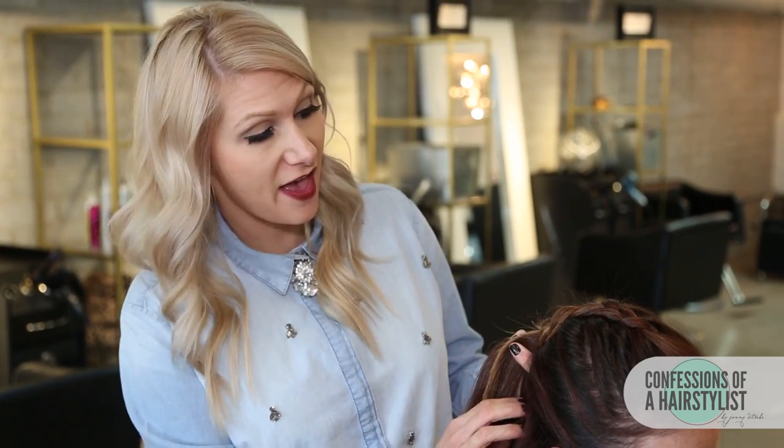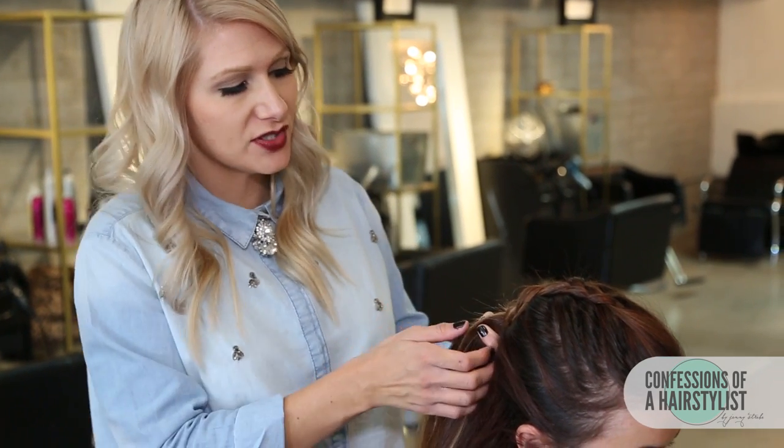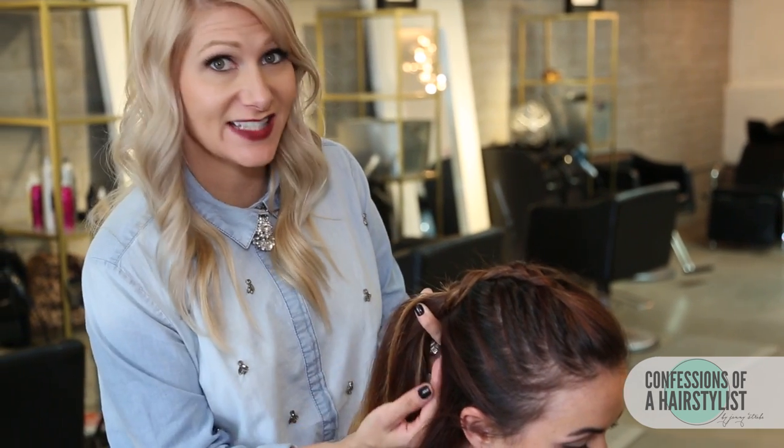When working to the back of the head, you definitely wanna position your model or your client's head down, because you want this pretty close to the nape of the neck. If you were to hold it this way with your body positioning, you'd actually be braiding away from the head shape. So you definitely want to position the head down and work it pretty snug and tight to the head shape.